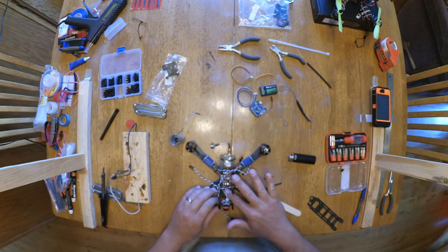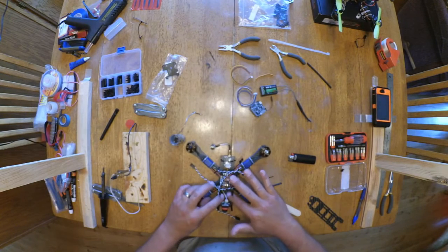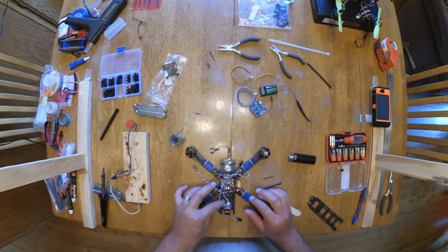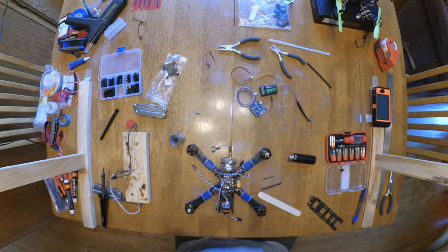Make sure when you start building — before you start building — you go around and soften all these edges, knock them over. Otherwise they're places where you can rub wires through, and that's not cool.